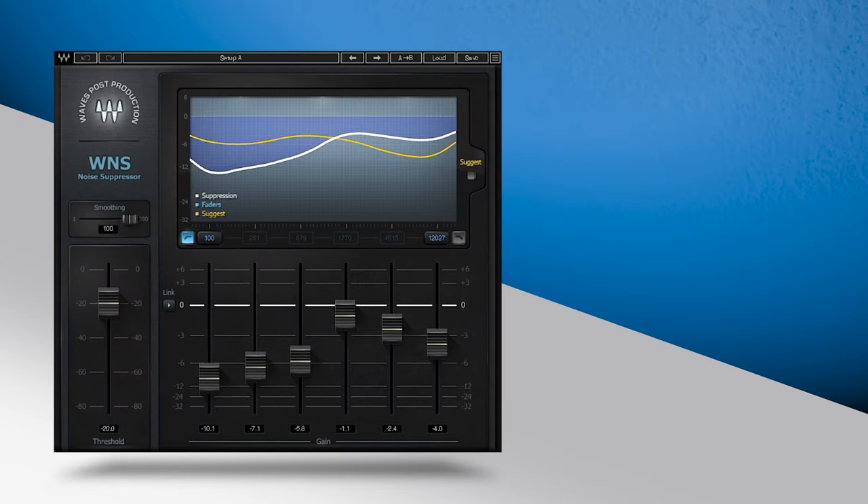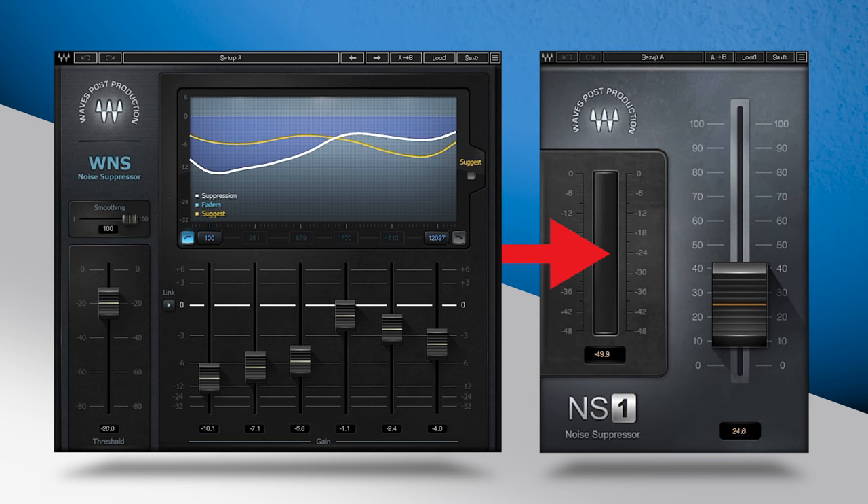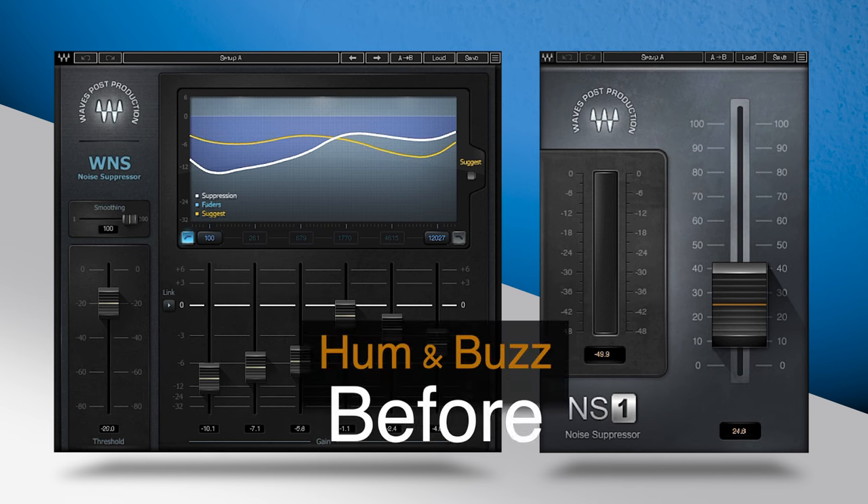Stacking both WNS and NS1 isn't just a simple way of cleaning noisy audio. It's also one of the most transparent ways of getting a noisy track like this sounding clean. I suppose there's not much I can do without having to bring up this voice. The idea that the punctuation is all over the place. You would almost say that it's caught in space.